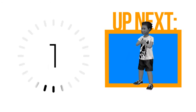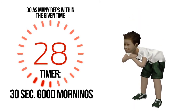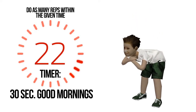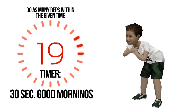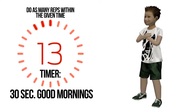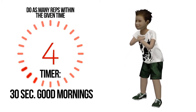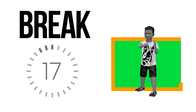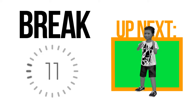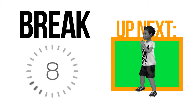Five, four, three, two — get ready. Do as many repetitions for half a minute. Halfway mark — four, three, two, one. If you feel any discomfort or pain during an exercise, please stop.